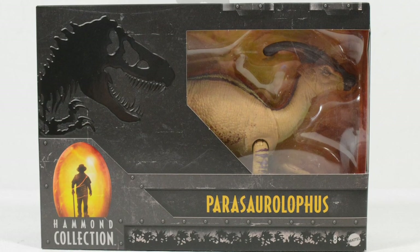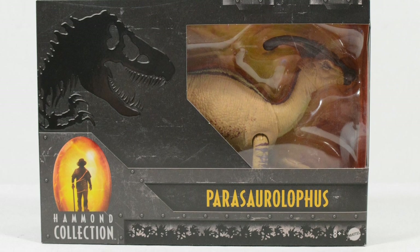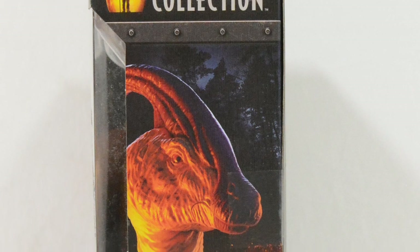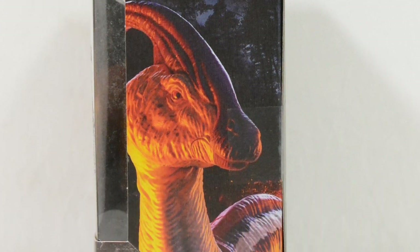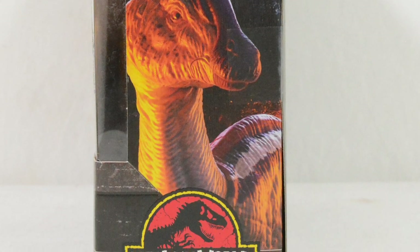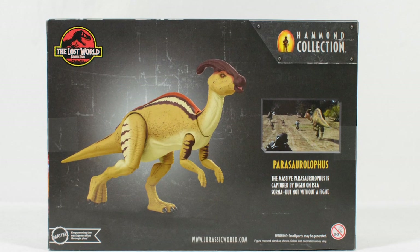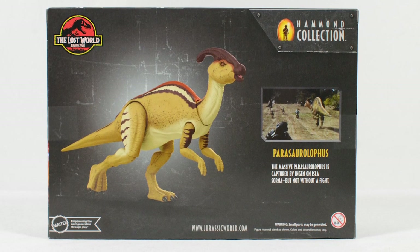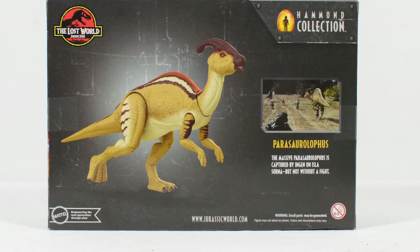As you can see from the front of the packaging, this figure comes in the same Hammond Collection packaging which the Baryonyx also came packed in. The unique side render for this figure shows the Parasaurolophus is based off of the Lost World Jurassic Park, an exciting decision given the few toy inclusions we have seen from this film. On the back of the packaging we can also see a full render of the Parasaurolophus, alongside a screen cap from the iconic Game Trial sequence in the Jurassic Park sequel.